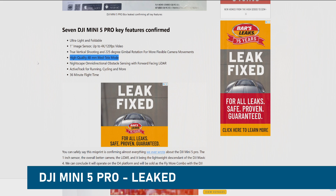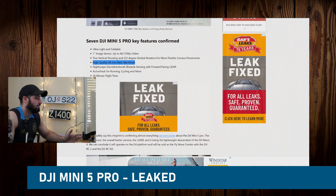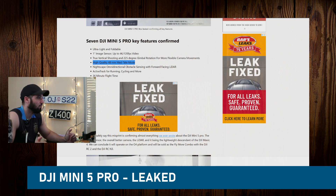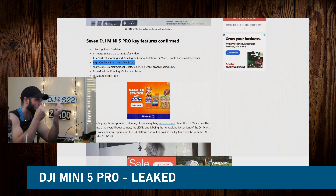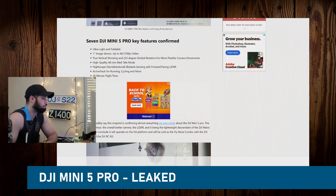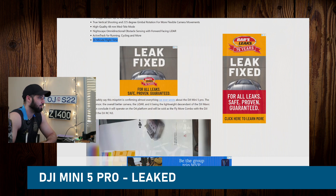A zoom option which the Mini didn't have before. DJI is trying to get more of their family drones like the Mini equipped with a tele lens, an optical zoom lens to get closer to the action. And now the Mini is bringing in the 48-millimeter mid-tele mode lens option, plus night scape omnidirectional obstacle sensing with forward-facing LiDAR.